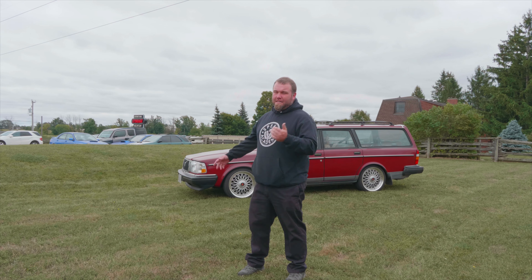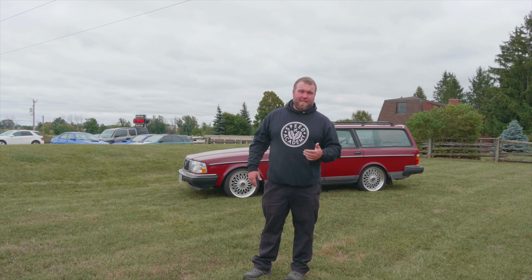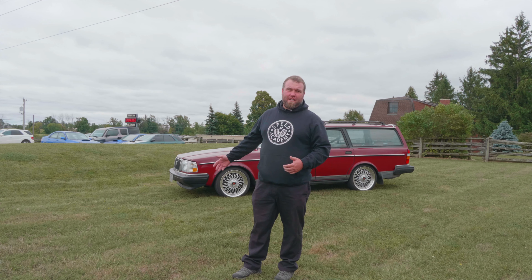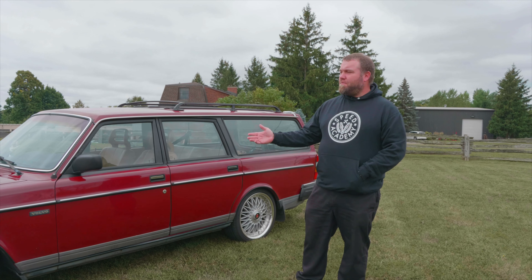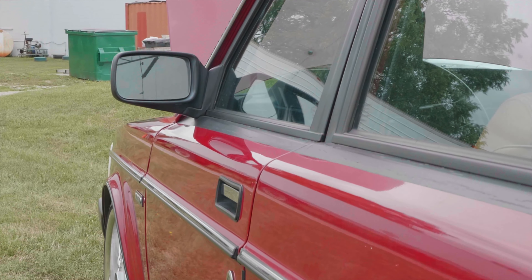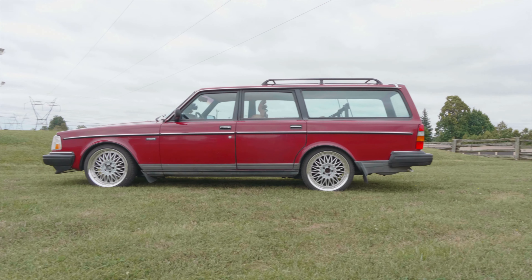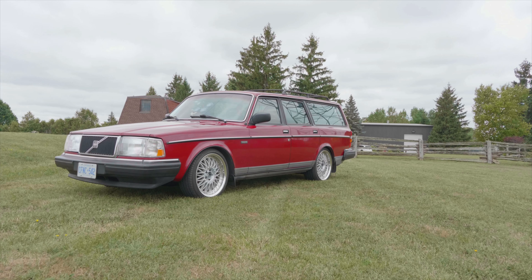It's been a month or a month and a half since you saw the last update on the '87 Volvo wagon. A lot's happened since you last saw it. The customer brought us this relatively mint example of a 240 wagon, 1987. Surprisingly, it's got 181,000 kilometers on it, so it's actually a bit of a high miler. But in terms of rust and body condition, it's immaculate.